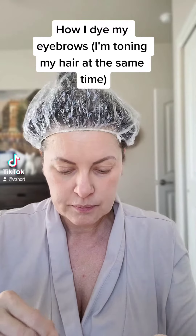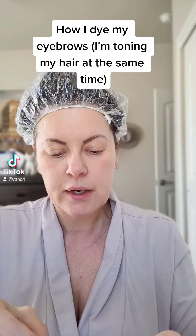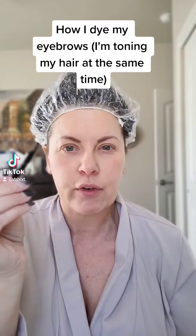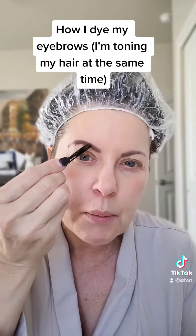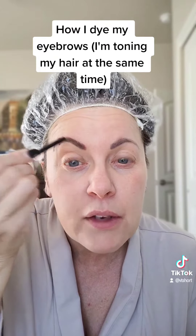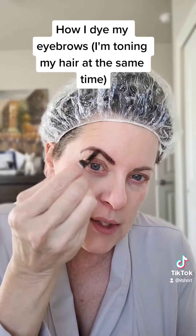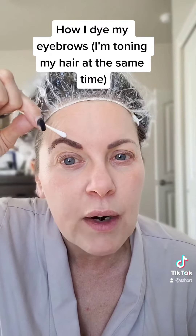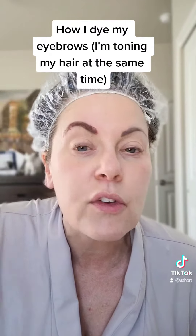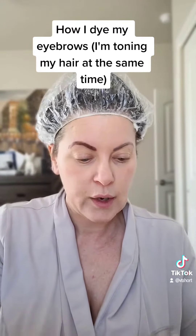Once you've got that all mixed and it's really creamy, just apply it. I'm using a little brush I had for eyeliner — it comes with a plastic stick which works, but the brush is a little more precise. Make sure you cover every hair. If you want to put Vaseline around your brows in case you're afraid of staining your skin, you totally can. After you've got it where you want it, clean up the edges with a Q-tip so it won't stain your skin where you don't want it to.